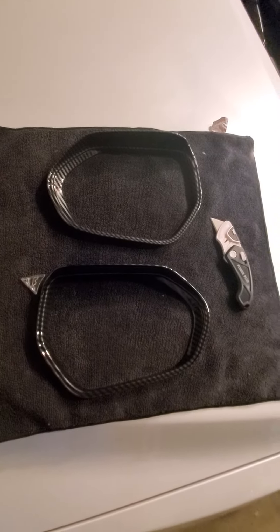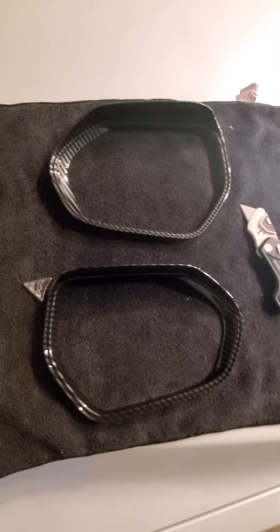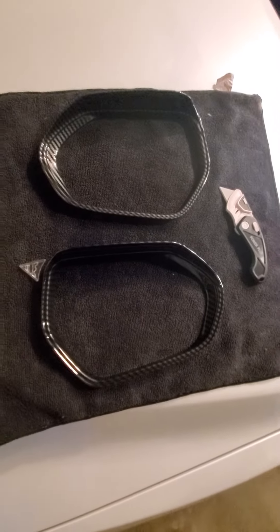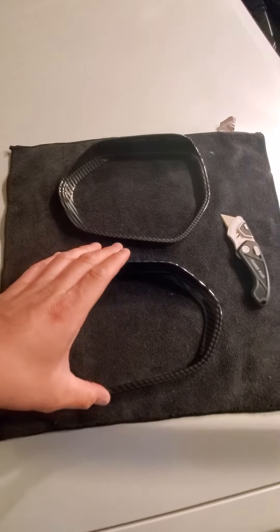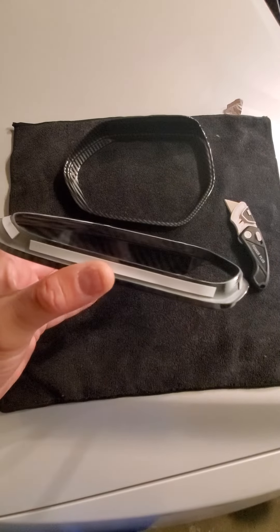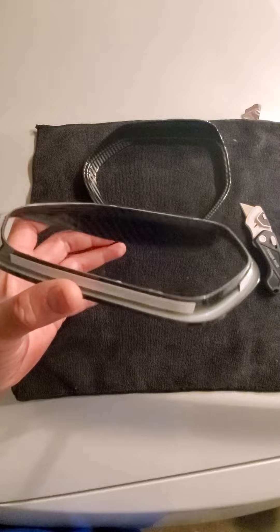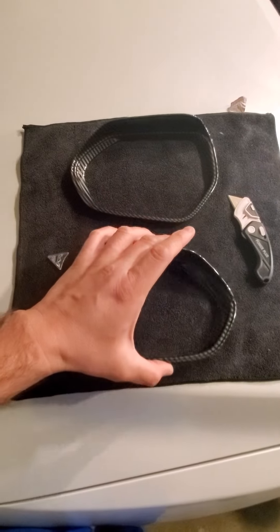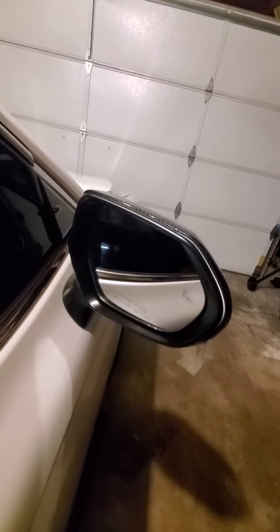Hey guys, thank you for tuning in. I'm going to go ahead and install these mirror rain visors on my 2021 Toyota Camry. All we gotta do is clean the surface with alcohol first, then peel out the M3 tape, install them, and see how it looks.